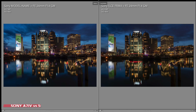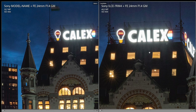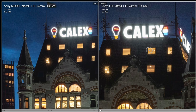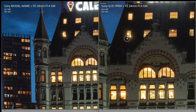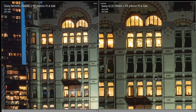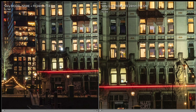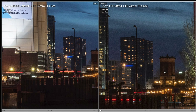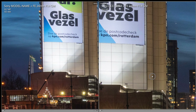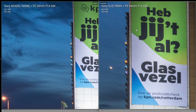We also put the A7 IV against the A7 R IV to check the details at ISO 400 — zooming to 100% and scrolling around. As expected, the A7 R IV with its 60 megapixels shows more noise than the A7 IV. But I don't worry too much about that, because nowadays noise is really very easy to remove. The sharpness, especially in combination with the 24mm GM lens, is truly incredible on both cameras, even in the corners.